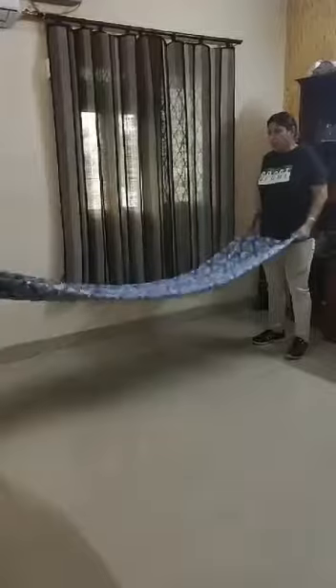Now again we will fold it and take it from down. So again — 1, up, 2, 3, 4, 5, 6, 7, 8.